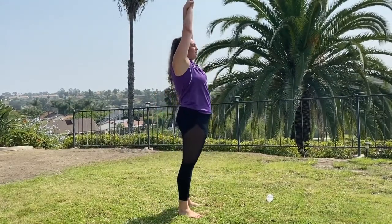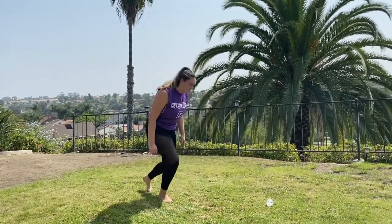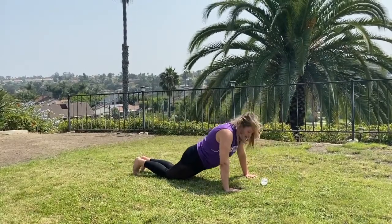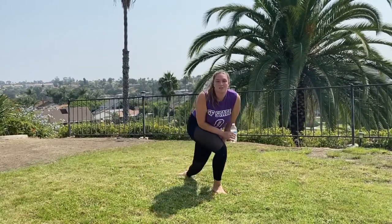Next, do your streamline hold again for 20 seconds — squeeze the booty, squeeze the abs. Then we're doing 10 more push-ups. Drop back down either to your feet or to your knees and go ahead and push up — 10 reps.